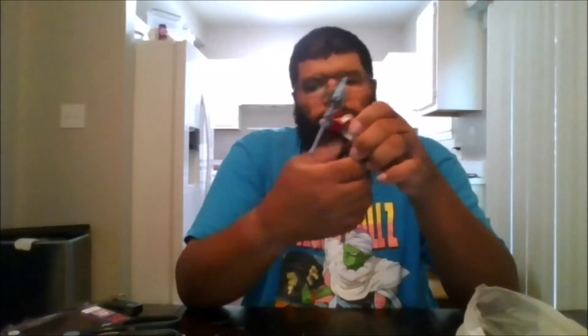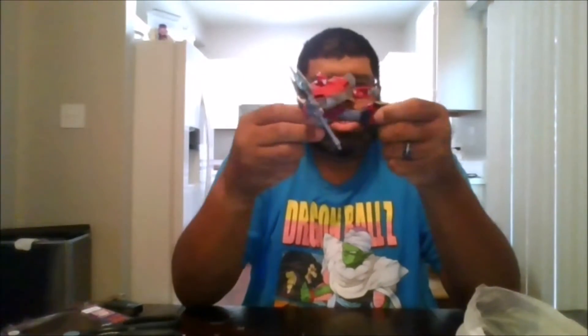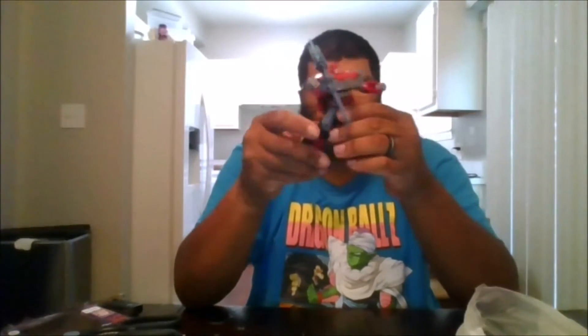Knockout has a full 360. Can go side to side. Full 360 for the arms. You can move in and out. The fist can move in for transformation. You do get a waist rotation due to transformation. He can do the splits. You get a knee bend.